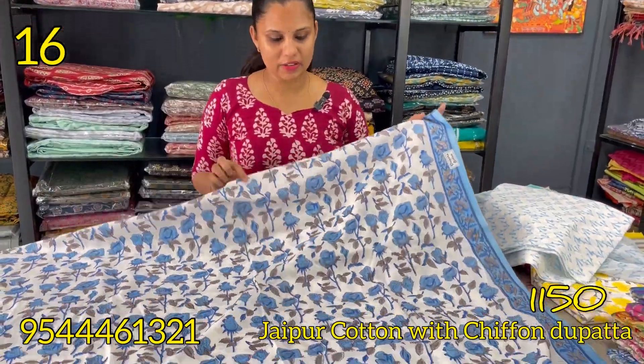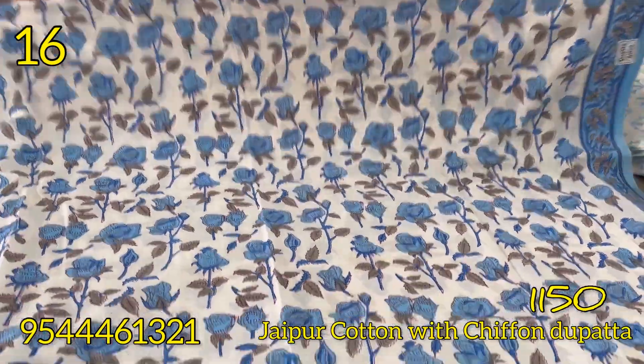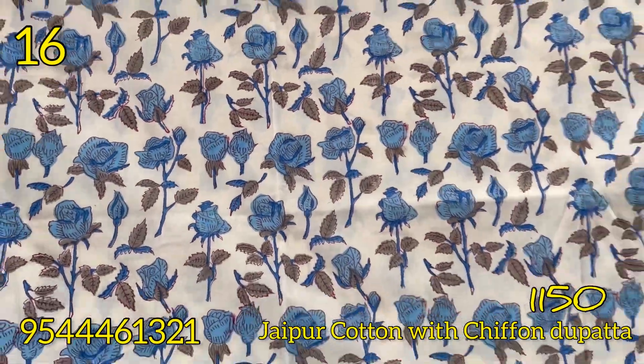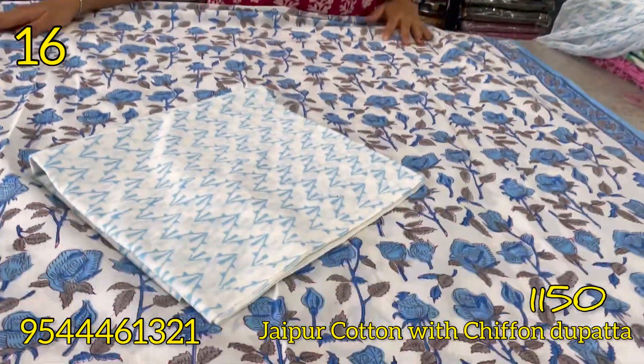The next shade is white and blue, with a rose plus pattern on the block prints on the bottom. It is a soft cotton.